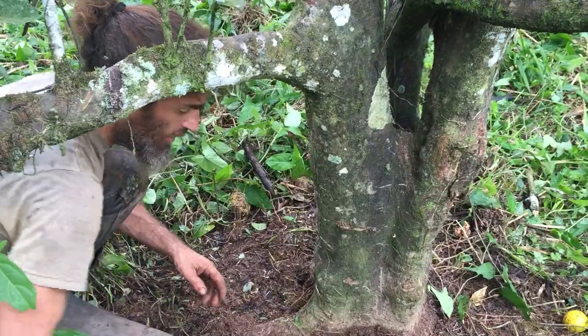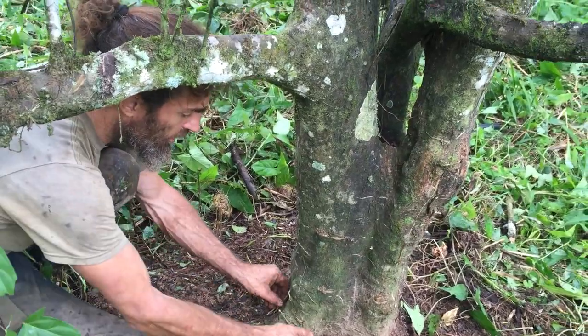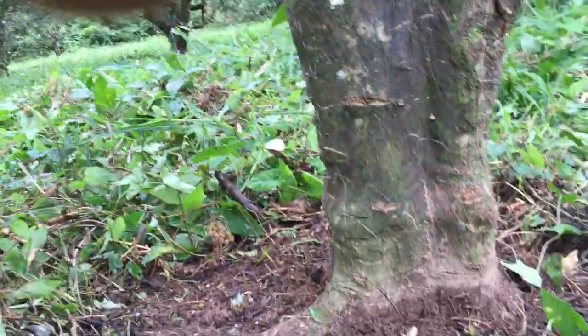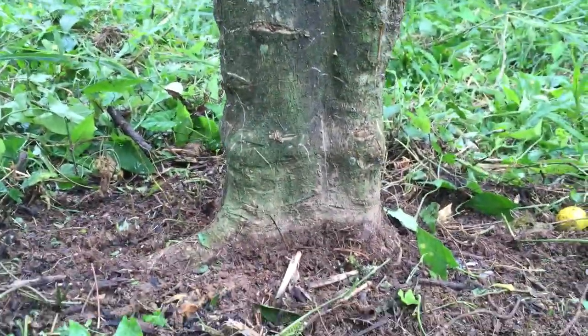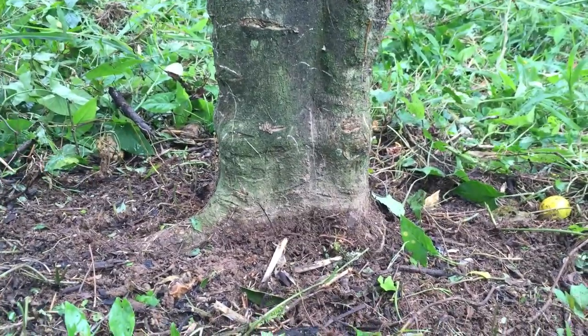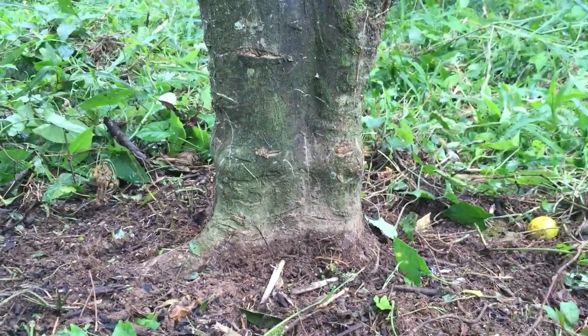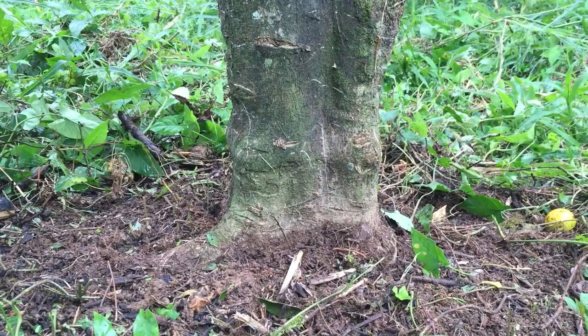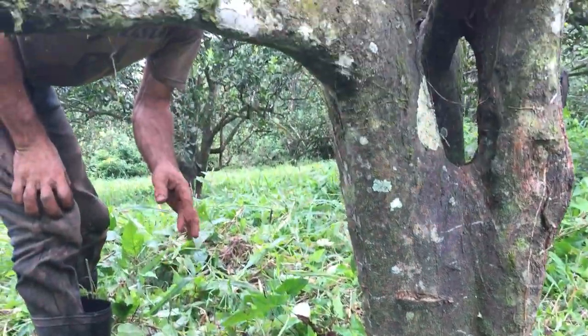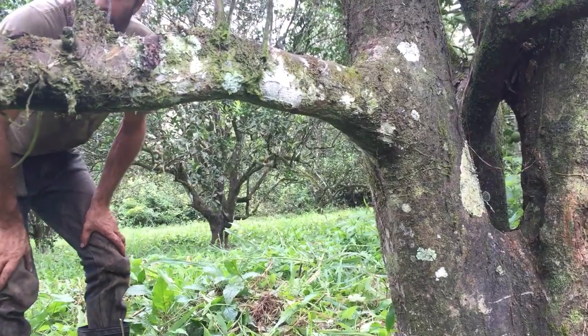Everything's done organically and veganically here, so we're not using any kind of chemicals or pesticides. All these little vines and everything that I just chopped out — that's going to give nutrients back into the soil to feed this tree. That's how we fertilize it. We don't use any kind of chemical or unnatural fertilizers.